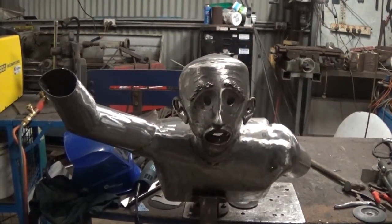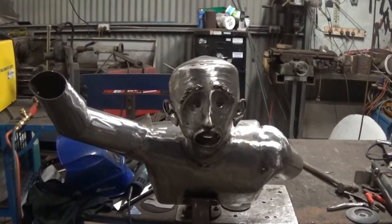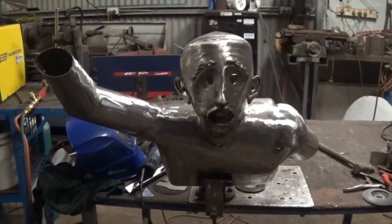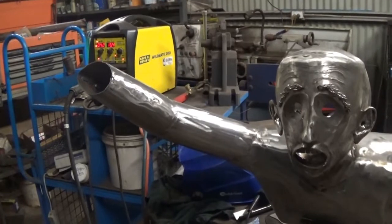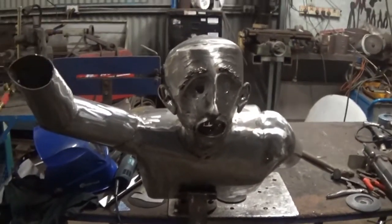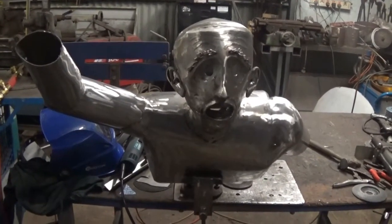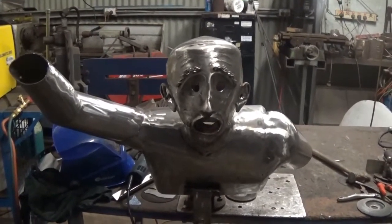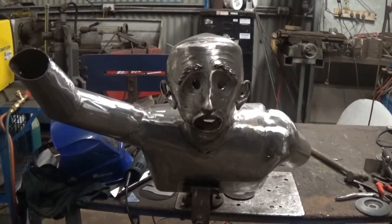Just having another look at the angle we're going to be seeing this guy from to check how it's coming up. I've got his right arm on and there are a couple of things I need to do around the shoulders that aren't quite correct, but generally I think he's looking pretty good. I'll get his hand on and I'm pretty happy with that.